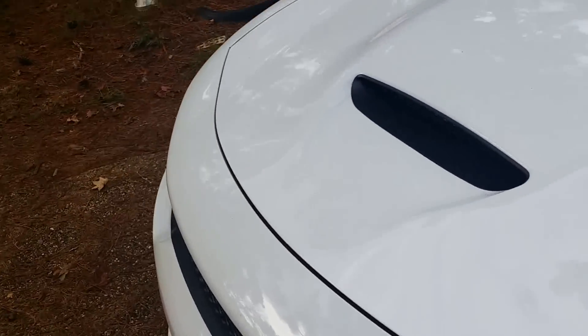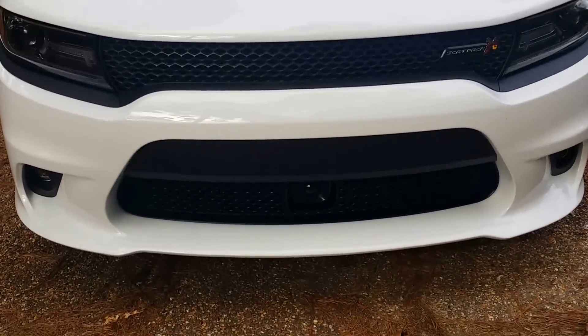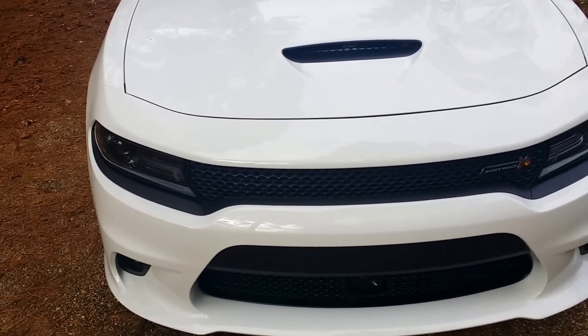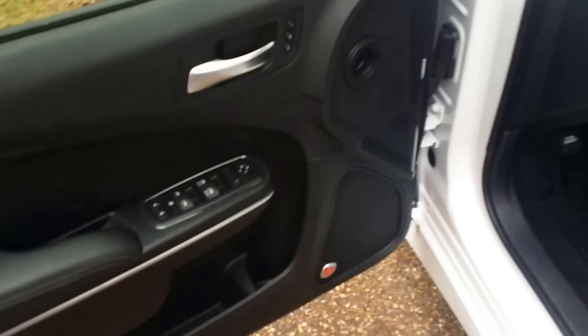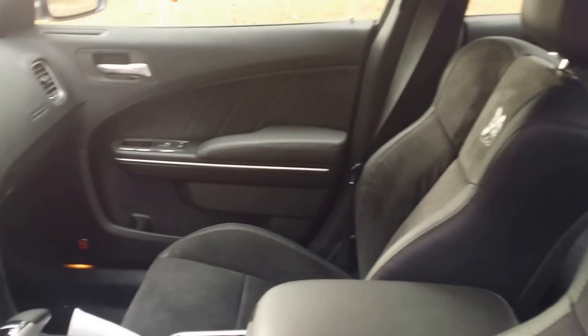Inside, the features I added were the black roof, adaptive cruise control right here, and on the inside I went with all black. All black on the inside with the Beast audio, as you can see.